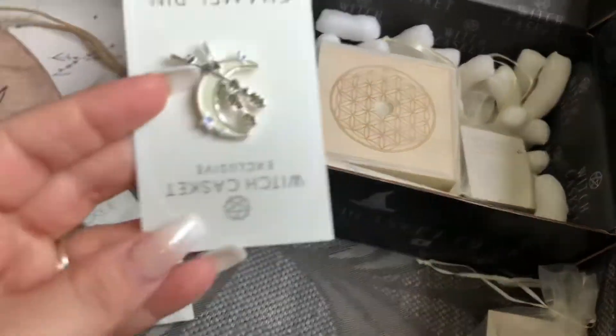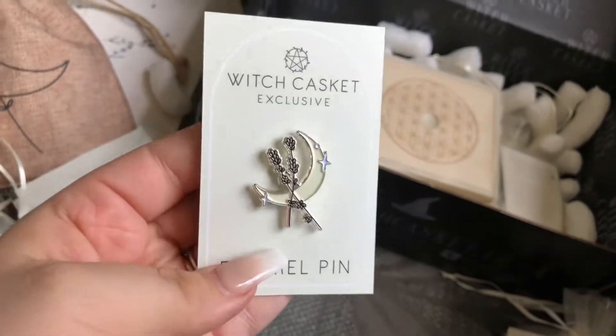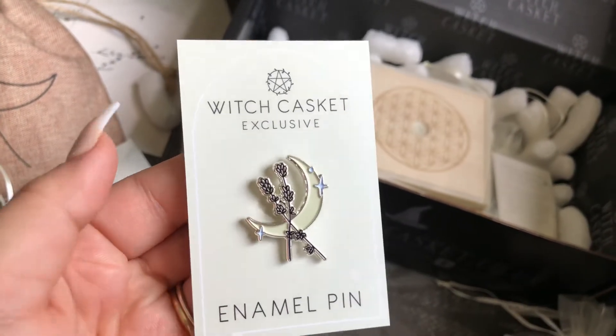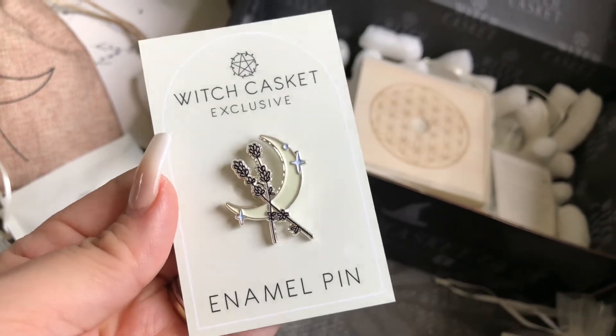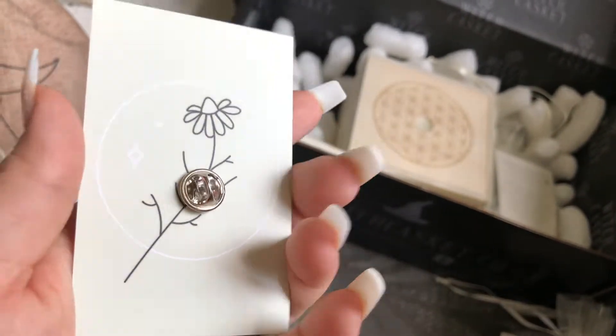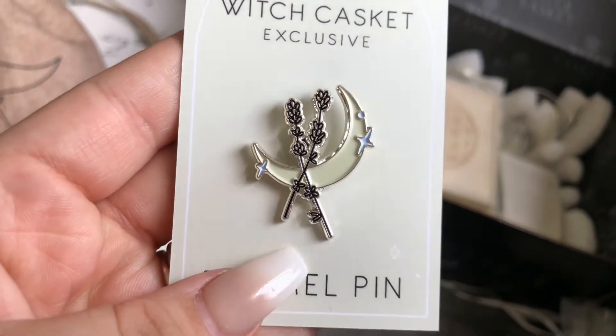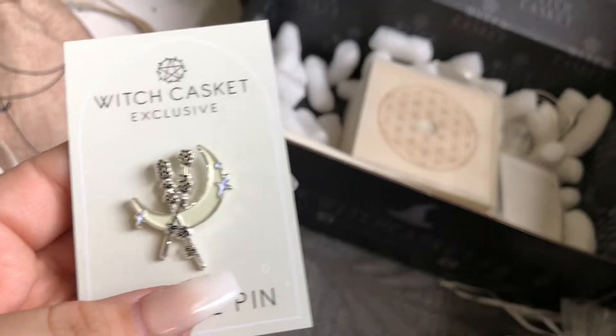Then we have this little enamel pin — always one of my favorite things as I collect enamel pins. This is absolutely gorgeous. I could not get over the simplicity and beauty of this piece. The back is excellent for scrapbooking. Very, very happy with this month's enamel pin — this will definitely go in my collection.